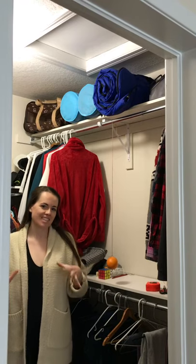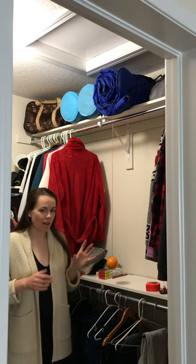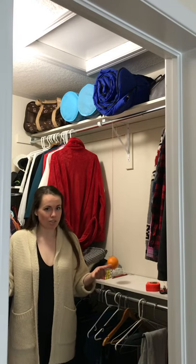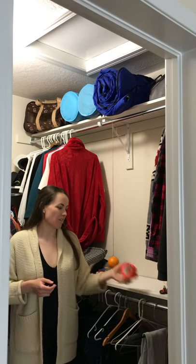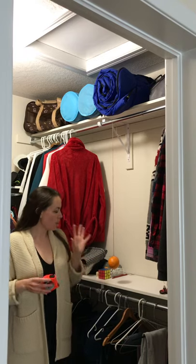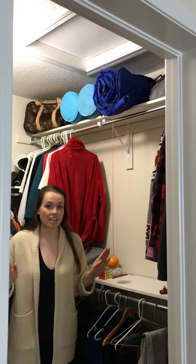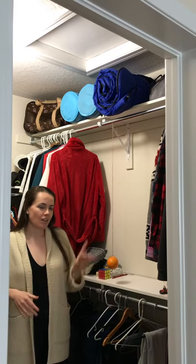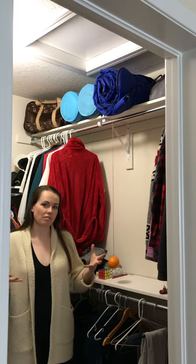Hey everyone, welcome to Physics at Home. Today we're going to replicate the pendulum lab that I normally would do in class. At home we don't have all the tools we'd normally use that would give us accuracy. You may have a ruler or measuring tape at your house. But I'm going to pretend you left everything in your locker and have nothing, so you have to find stuff around your house. Normally we use the pendulum lab to start talking about things like harmonic motion or waves.